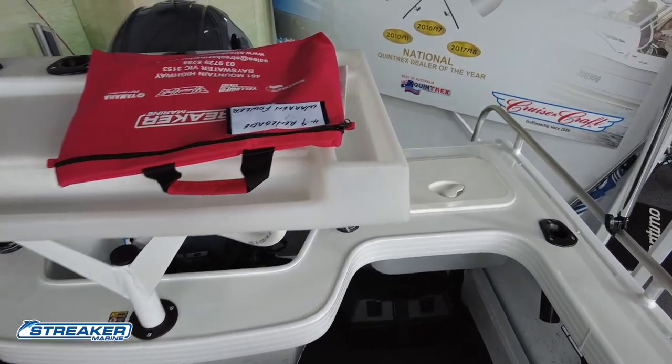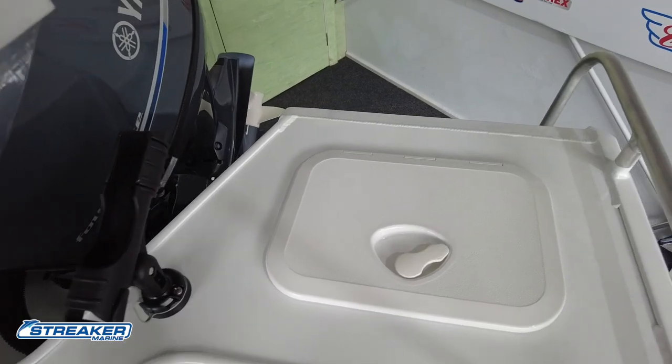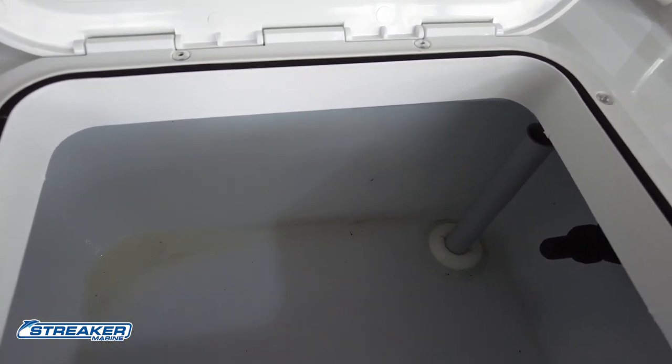At the back here we've got a live bait tank next to the port side Rail Blazer rod holder. The live bait tank has a little lid with the pipe there for the height of the flow.